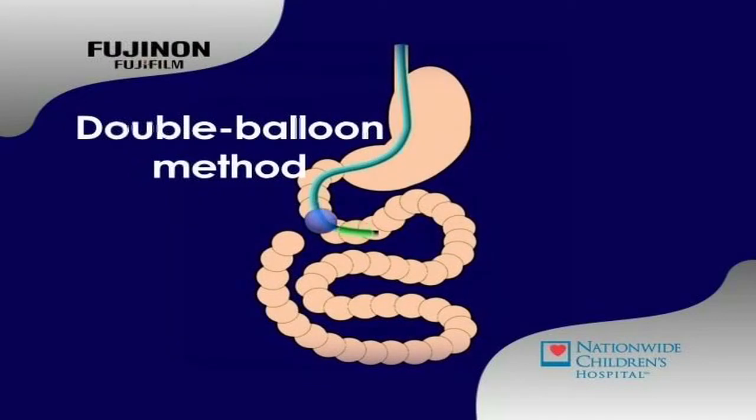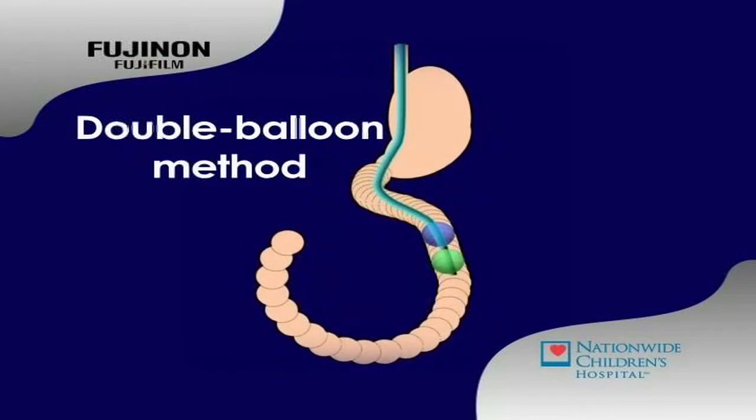This illustrates how the scope moves and manipulates through the small intestine. Next, we'll take you inside a procedure so you can see exactly what I see during a DBE.